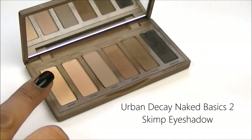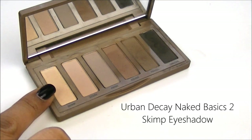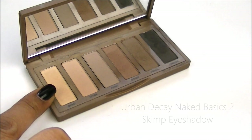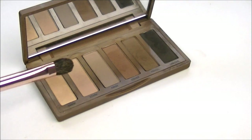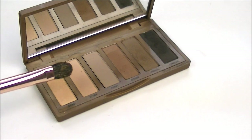For my lower lid, I'm going to use a shadow that's pretty light and off-white, but it has a little bit of a shimmer to it, so I'm going to use Skimp from the Urban Decay Naked Basics 2 Palette, and I'm just going to apply it with a flat eyeshadow brush — this is the LB O3 Brush from Sedona Lace.